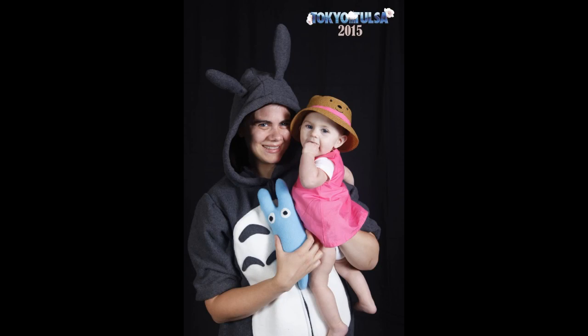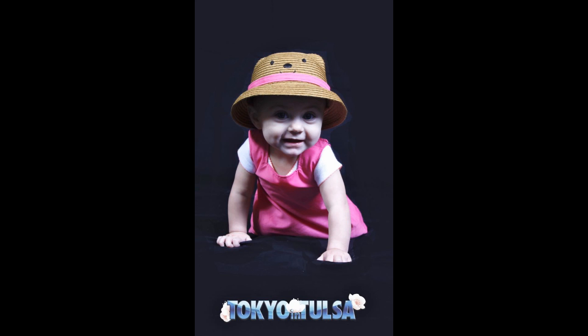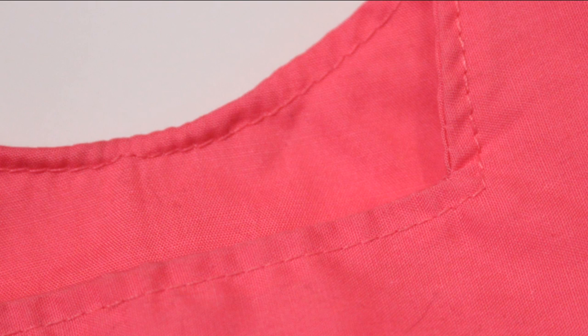So there you have it. It was a super easy dress but it was perfect for this cosplay and I'm really happy with how it turned out, especially with the facings, because that meant I didn't have to do tiny little hems on all of those edges around the neck and the arms. That would have been a pain trying to do a really nice looking small hem, so the facings meant I didn't have to do all of that, which is awesome in my book.